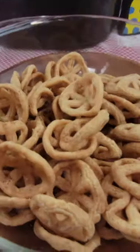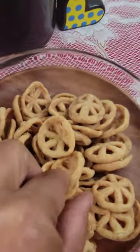The best way to describe the taste is a puffed wheat. However, it's a tasty puffed wheat.